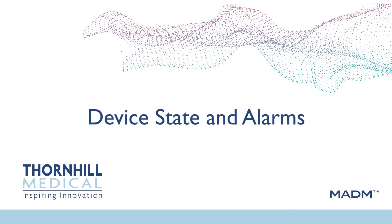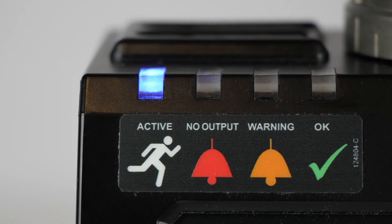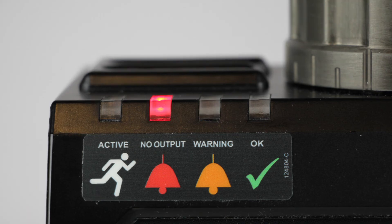Device state and alarms. When Madam is running, the LEDs at the top left of the device are used to indicate its current state. A blue LED indicates that Madam is in an active state. The other LEDs indicate when the system is warming up, when it is finished warming up, when calibration is in progress, when calibration has completed, and normal, warning, and error states. For warnings, an amber LED blinks and sound is generated in sync with the blinking. For errors, a red LED blinks and sound is generated in sync with the blinking.